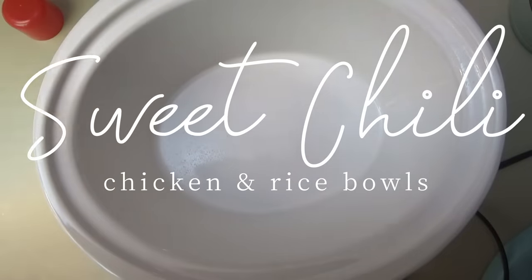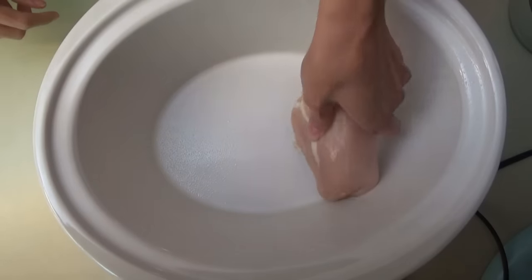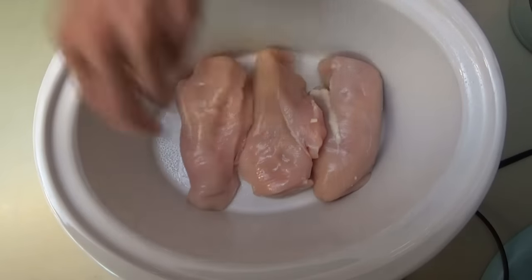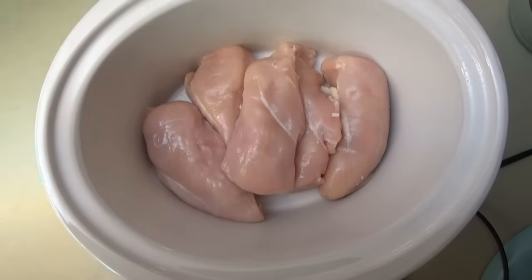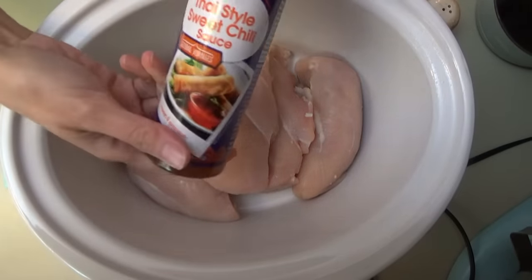Alright y'all, supper tonight is slow cooker sweet chili chicken and rice bowls. So we sprayed the slow cooker and we're going to put in three to four pounds of chicken. This pack is 4.8 pounds so we won't use quite all of it. I am doubling this recipe but I'll have the original down below. I'm just trimming up the chicken and putting it in here — we're going to shred it after it gets done.